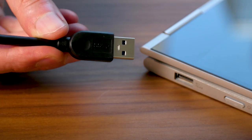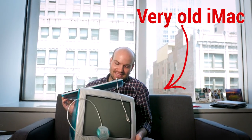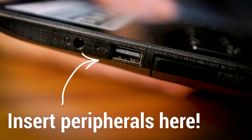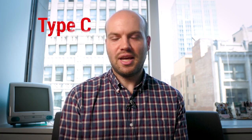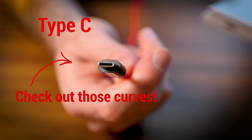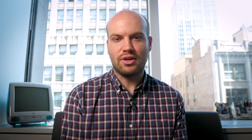So how do you know which of the supposedly universal serial buses you're supposed to use? Begin by looking at the shape of the plug. The one you're likely familiar with from your smartphone charger is a narrow rectangle known as USB Type A. It's been around for decades and on a PC you might use it to plug in peripherals like keyboards, scanners, printers. A newer Type C plug is smaller and has curved sides. Some newer phones, tablets, and PCs use it for charging since it delivers more electrical current.